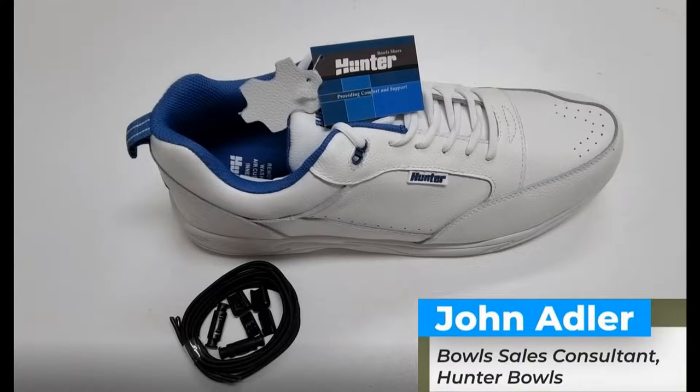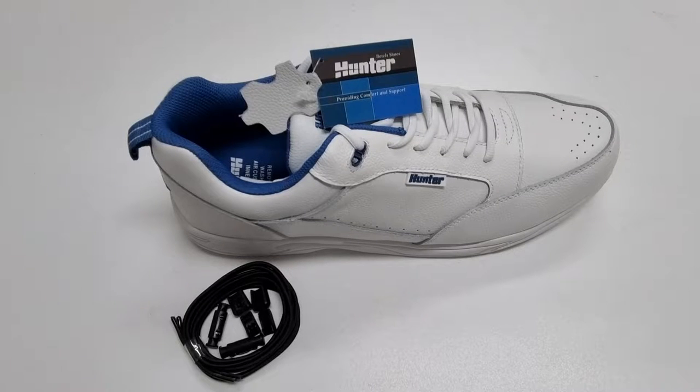Hi there, John here from Hunter Bowls. Do you have trouble getting down to do your shoelaces up? Well today I'd like to show you some new no-tie laces that we have for sale here at Hunter Bowls, and what I'll do is unlace and relace a Hunter Bondi shoe with these new no-tie laces.